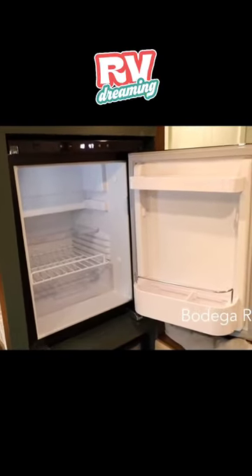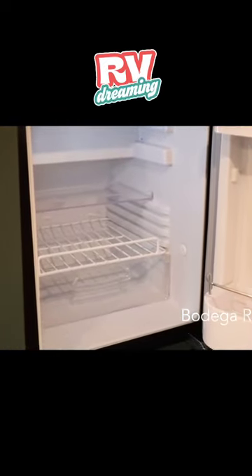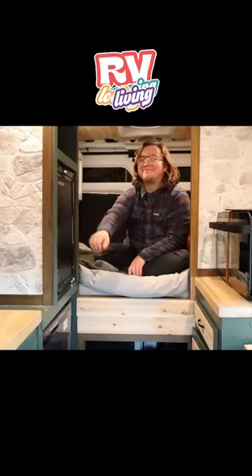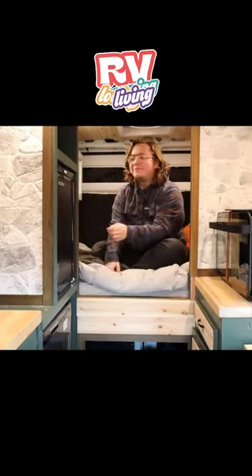My fridge is a Bodega R50, which is a 45-liter fridge. The Bodega takes up such little space while also being able to store quite a bit of food, and I love being able to open it up like a normal fridge. The door actually opens from both sides, so with this layout I can access the fridge from the main living area or from the bed.